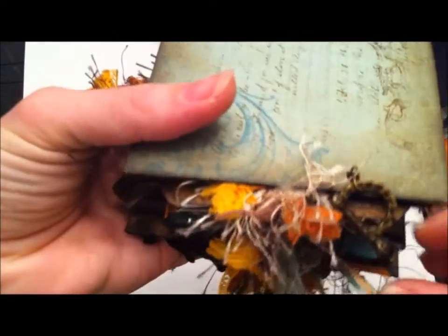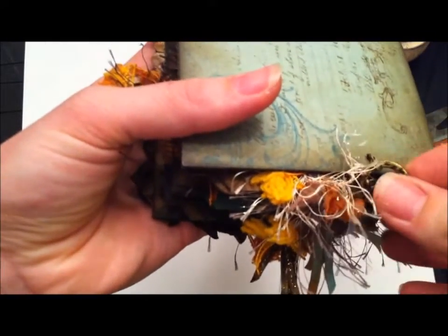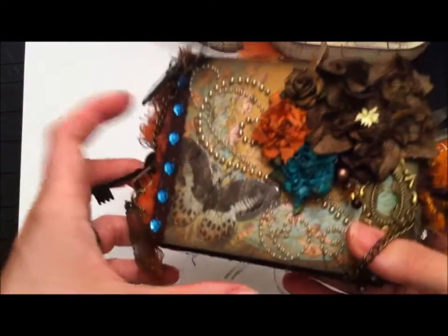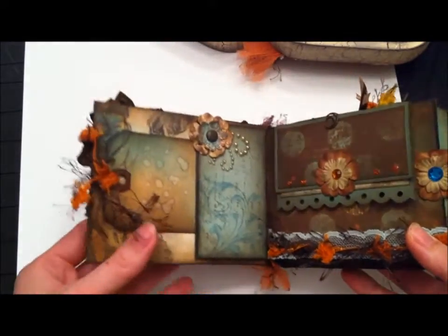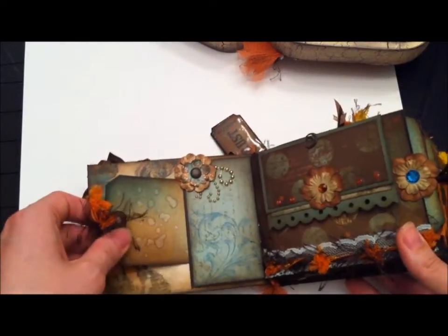For the closure I hooked some jump rings and part of a swivel clasp with some findings — I can't remember what they're called — so it just comes off easily and opens up. Now for the inside: I did a lot of inking. All these tags were shipping tags and I inked them all up.